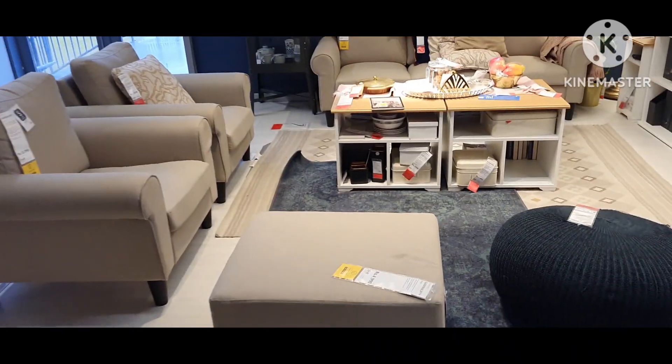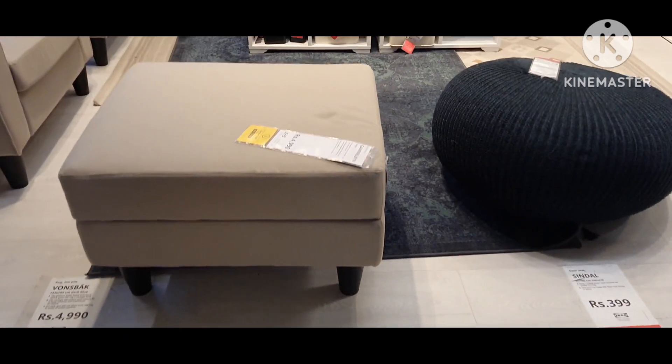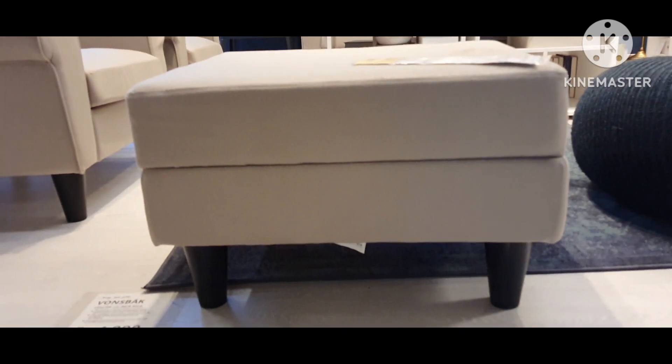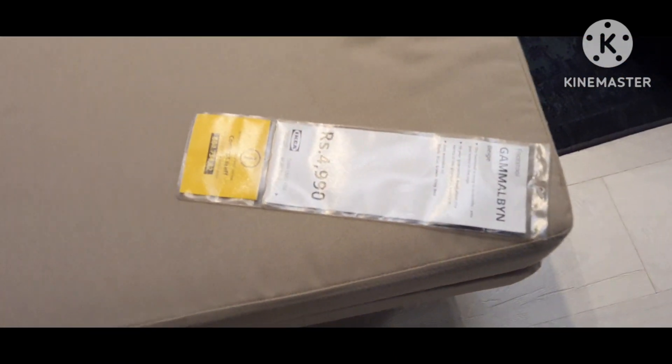This is a footstool which is easy to assemble — you just screw in the legs.